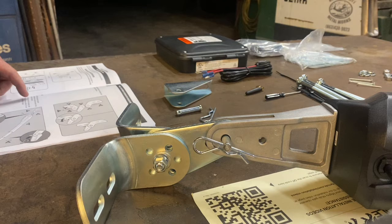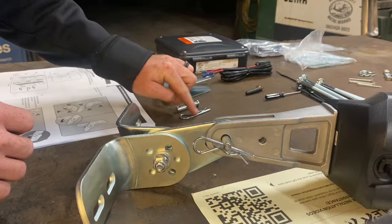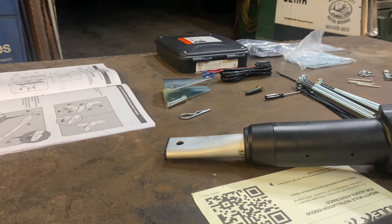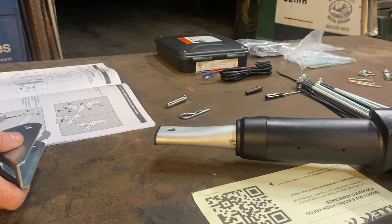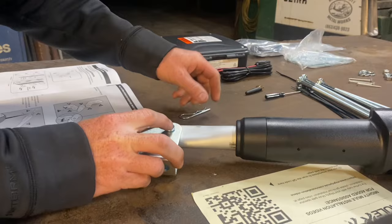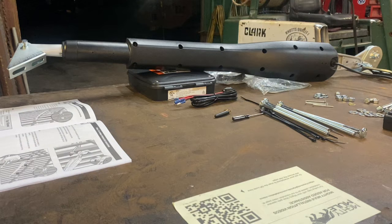Our next step is to attach the gate post bracket sub-assembly and gate bracket to the operator as shown, with this piece, this pin, and this clip to be attached to the opposite end. So we're going to flip this around to our gate end and put our pin in with the clip, and that gets us to a point where we need to make our way out to the actual gate and start figuring out our mounting brackets.